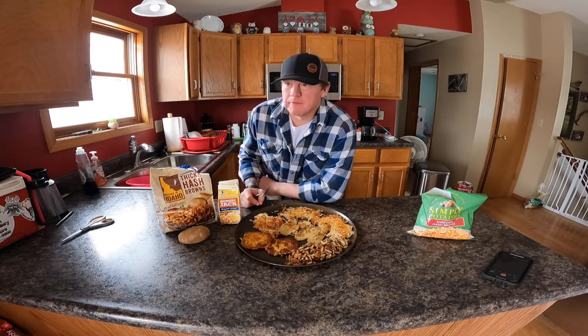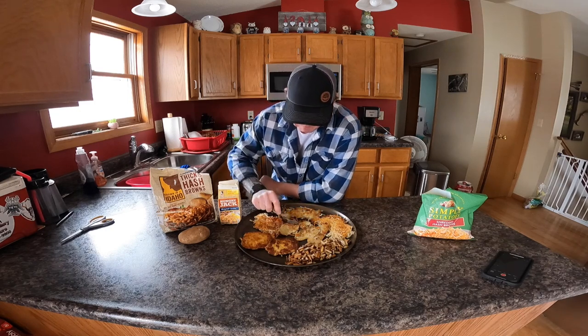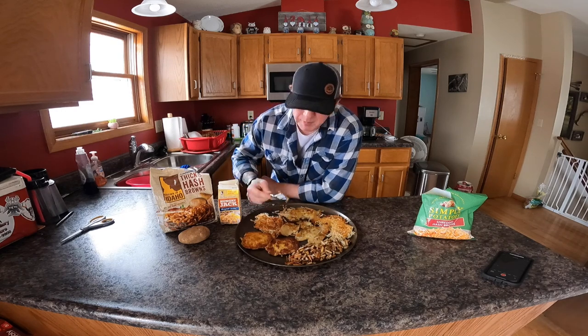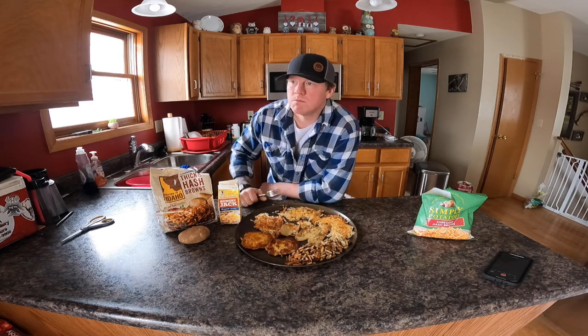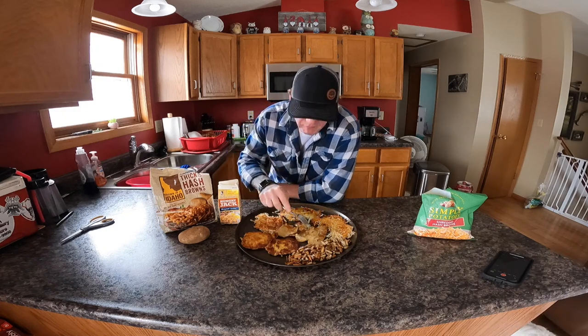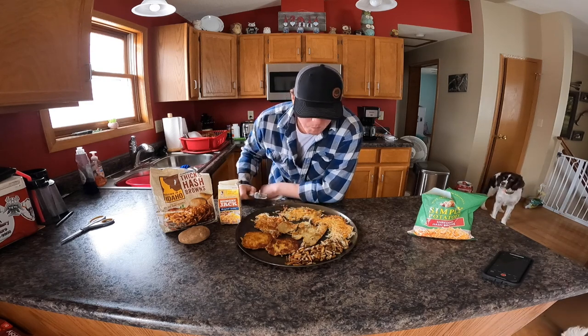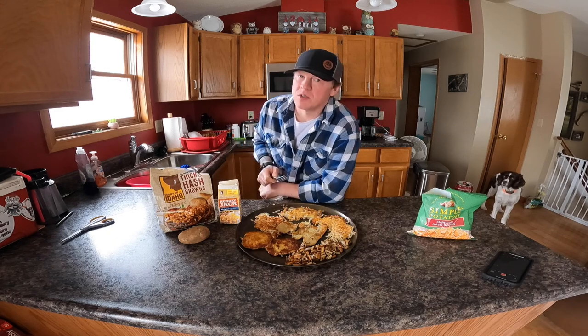Those got more of a dense potato in the center, but still very good — very crispy on both sides. Now let's try the potato skin. Very good — I'm gonna actually have two bites of this. Whoa — so good, guys! Save your potato skins.